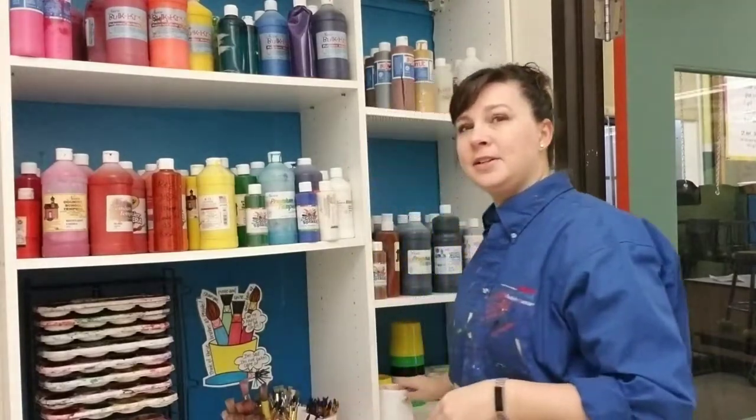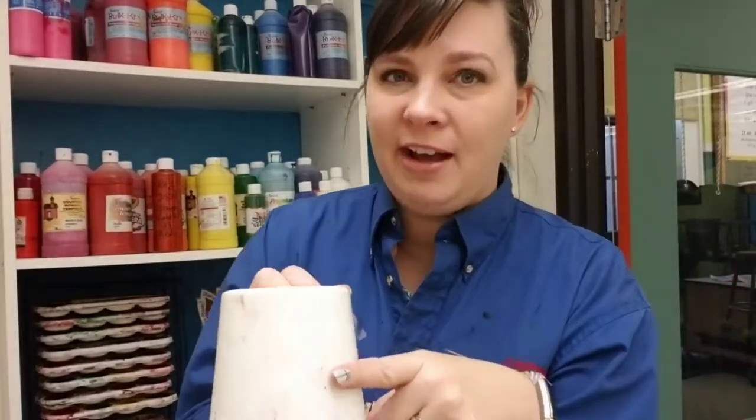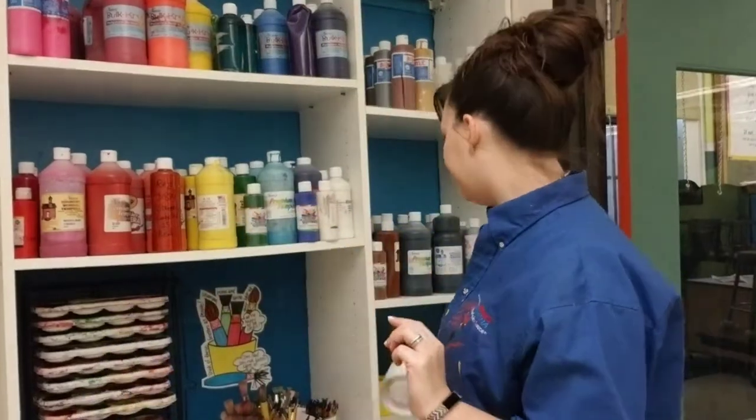The water cups are located over here. When filling water cups, fill them half full. Do not fill them all the way to the top because from the sink all the way up to the classroom is a really long walk, so make sure we're not splooshing around.